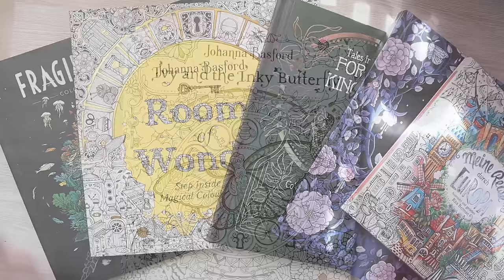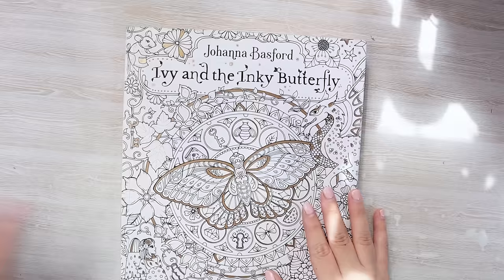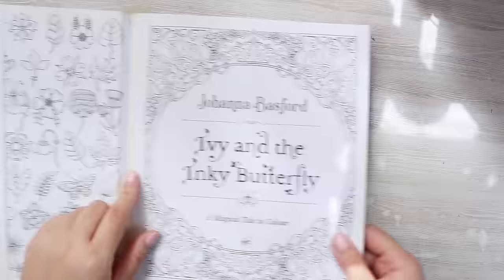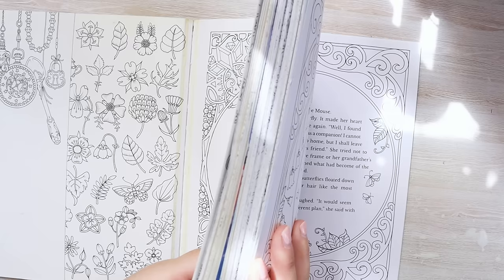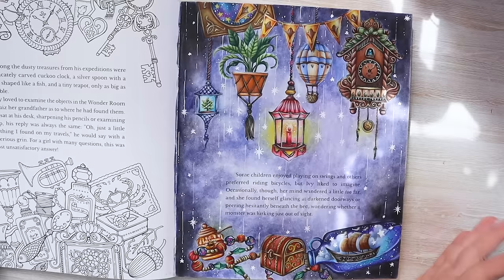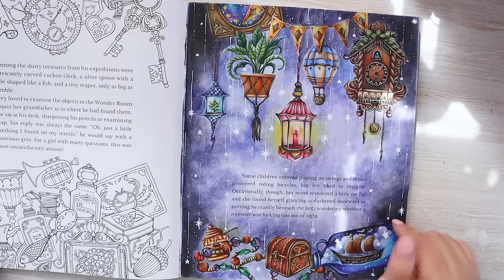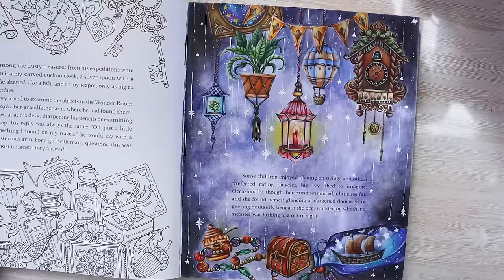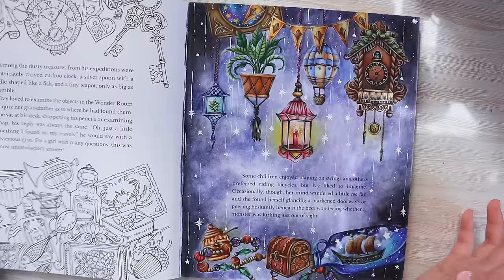Let's start with Johanna Basford's first book. I have a collection of her books and wanted to show from the oldest to the newest. Here is the Ivy and the Inky Butterfly — I have a really old version and the seam hasn't given up on me yet. I did this page — it's like a treasure room — with Polychromos pencil and a watercolor base to give it a cooler, mysterious atmosphere.